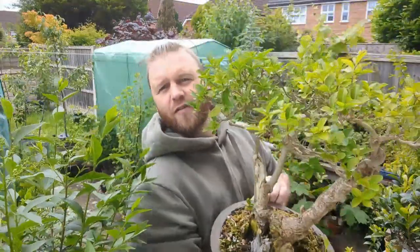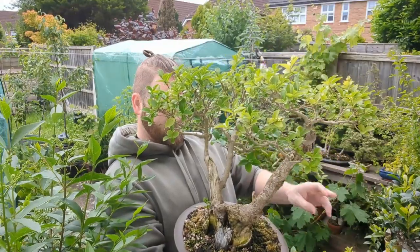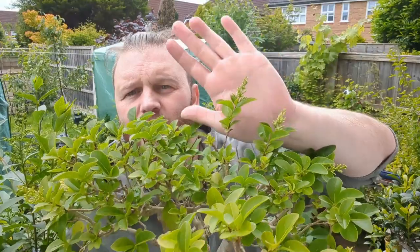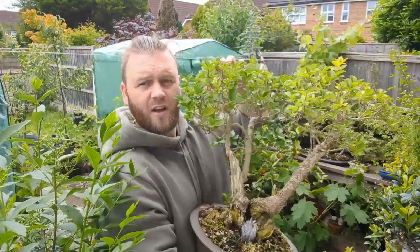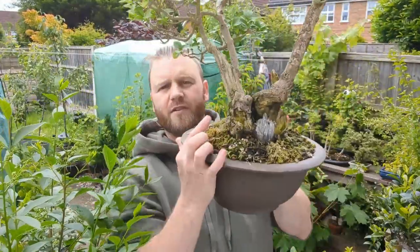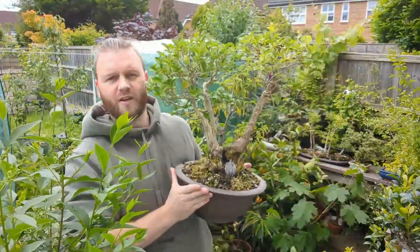This is my privet I got from the Birmingham Bonsai show this year and it's doing quite well — it's even got a couple of weeds in it, let me get rid of them. So it's doing quite well, a little update for you. It's even put some flowers on, just about to bloom. We did a repot on this one, and if it's putting on flowers it's doing really well. If it ever stops raining for more than two days over here I still need to put the hardener on this one.